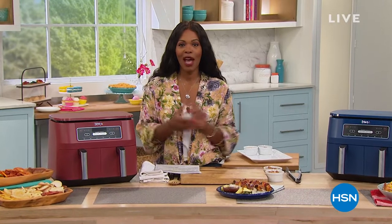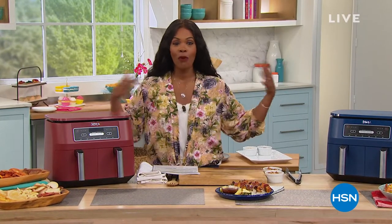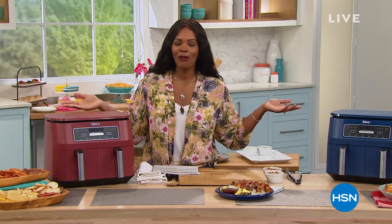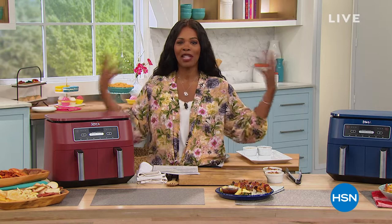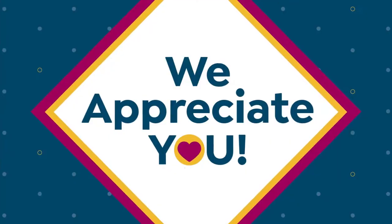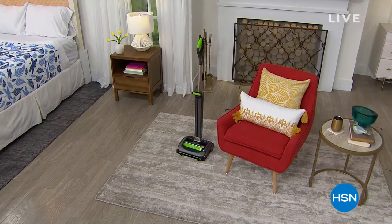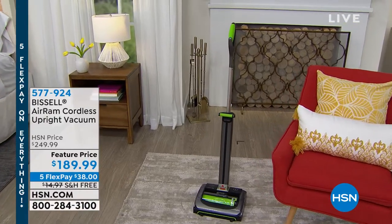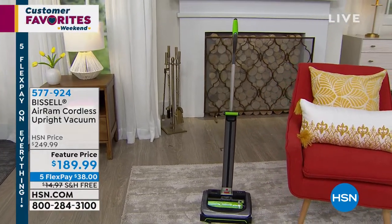If you were shopping with Helen last hour, hang out with us! This is going to be fun because for the next two hours we are going to be in and around the home, from the kitchen to the living room and the den and everywhere else. It is our Customer Favorites Weekend because April is our customer appreciation month.